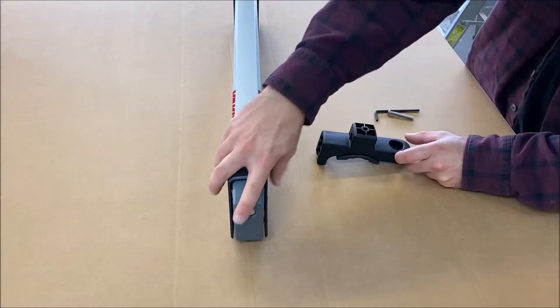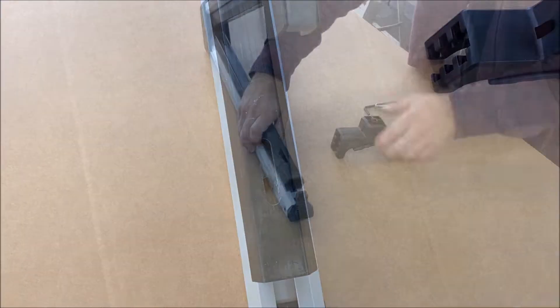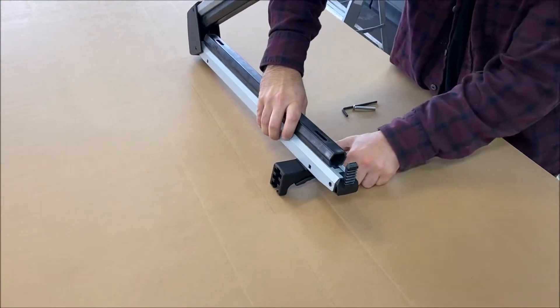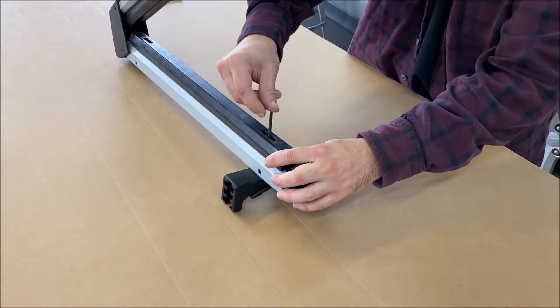Begin installation by bolting the four top mounting clamps to the ski carrier. Open the ski carrier to insert the bolt through the rubber cutout and into the top of the mount. Yakima recommends tightening the bolts to 3.9 newton meters.